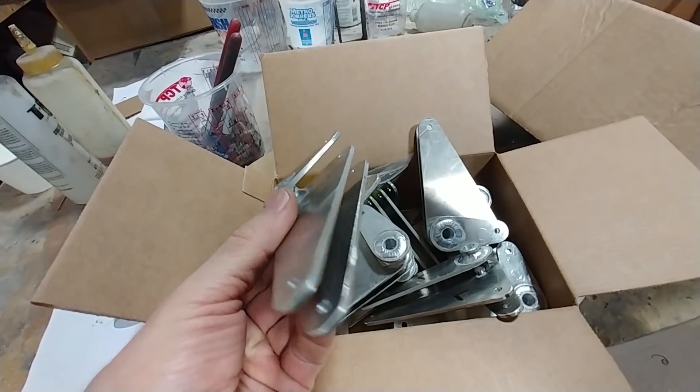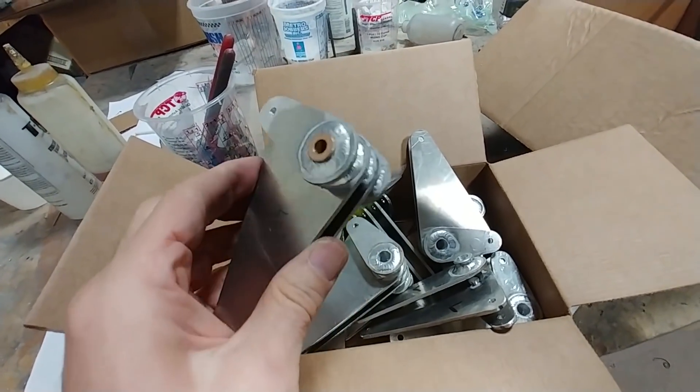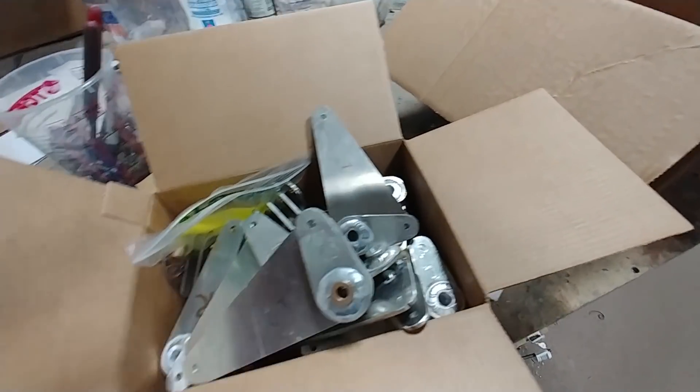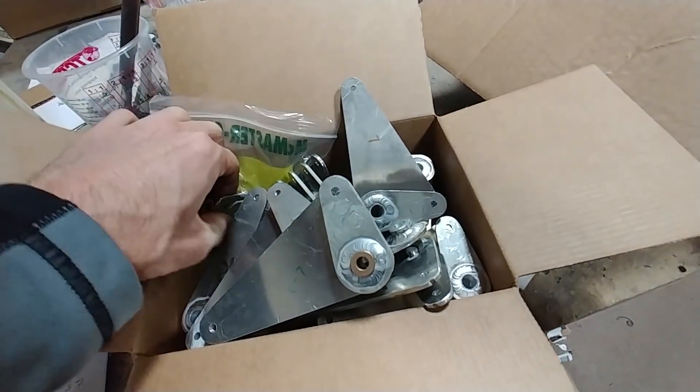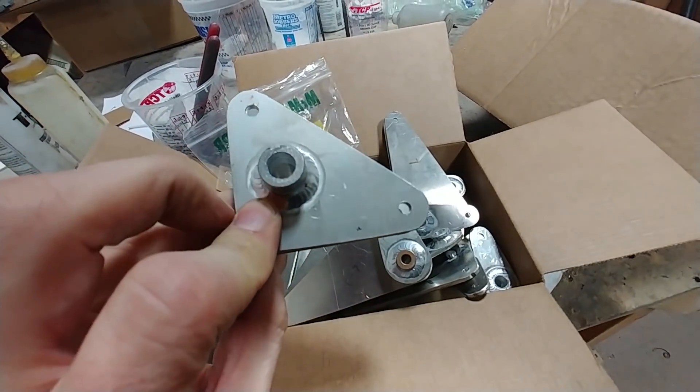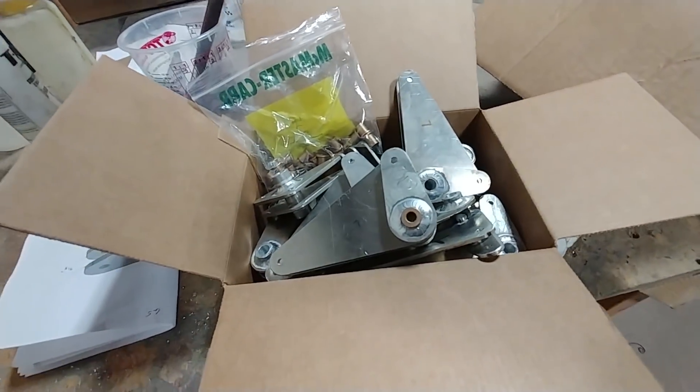While I was up at Britt's I also picked up these brackets that he'd finished. These are the bell cranks for the foreplane — there are eight of those — and there are also two smaller ones there for the rudder controls in the winglets.